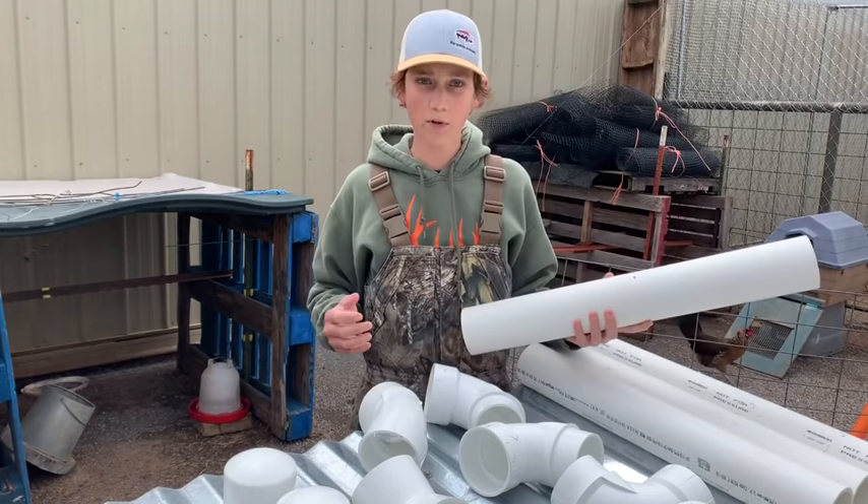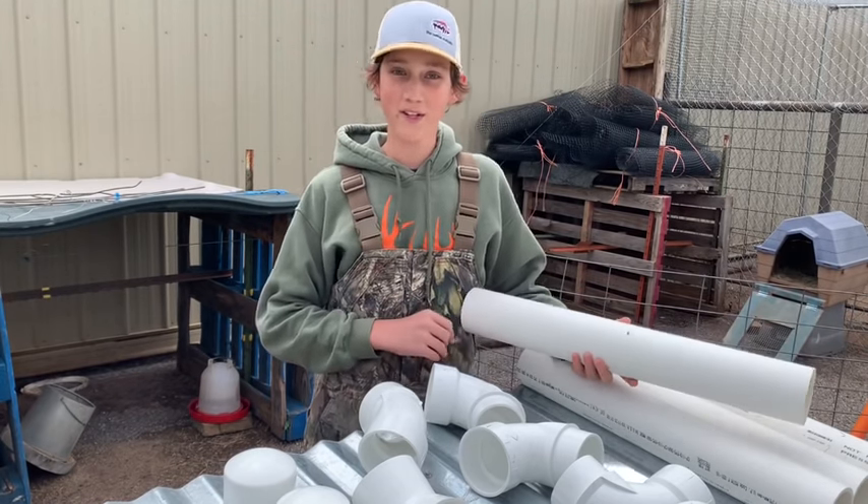It's pretty simple to make this. It's probably one of the easiest projects we've ever done here.